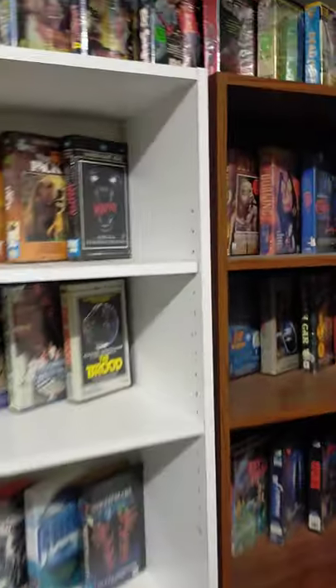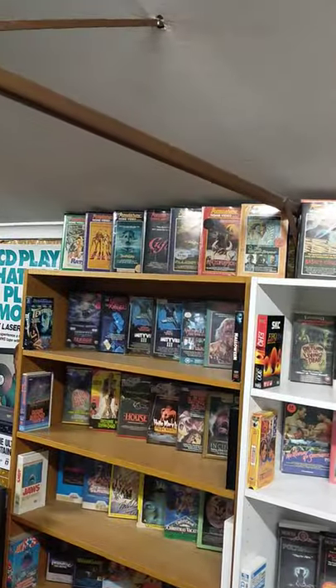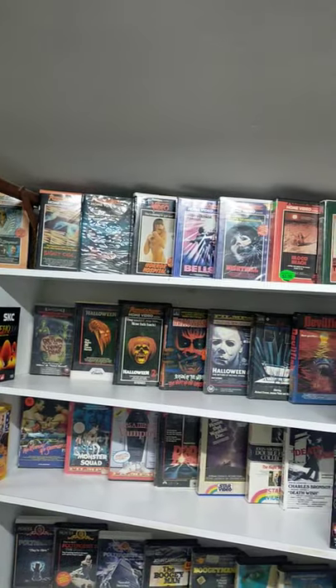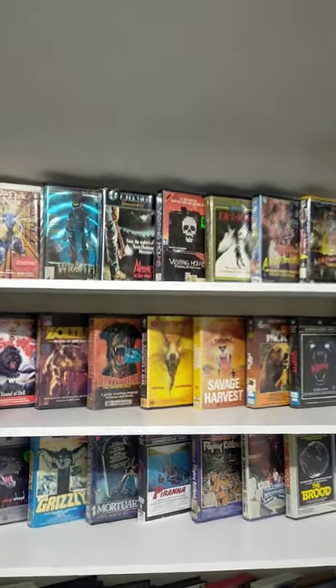What have we got here? This is a Maxell tape, and another Sony tape. That's a lot of the tapes on this shelf. Some of the best ones are Betamax, especially some of those road shows up there — Horror Hospital, Alone in the Dark. What great cover art that is.